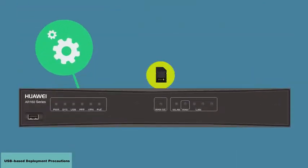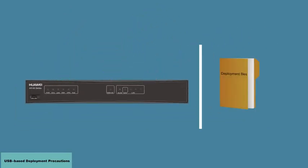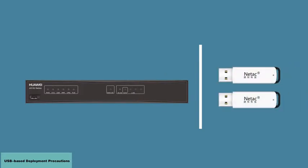The router to be upgraded must be able to start normally and have sufficient space in its flash memory or SD card to save the upgrade files. You cannot connect two USB flash drives to a router simultaneously to upgrade or configure the router.